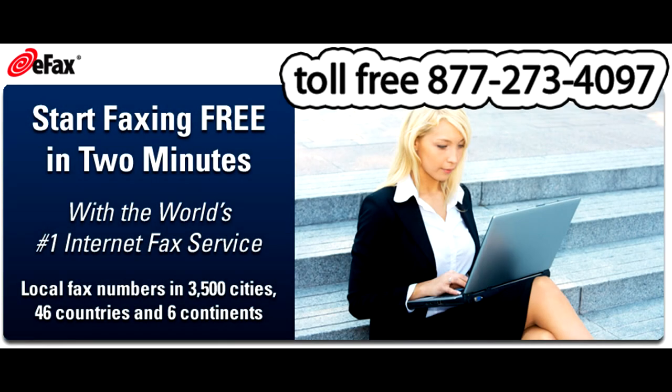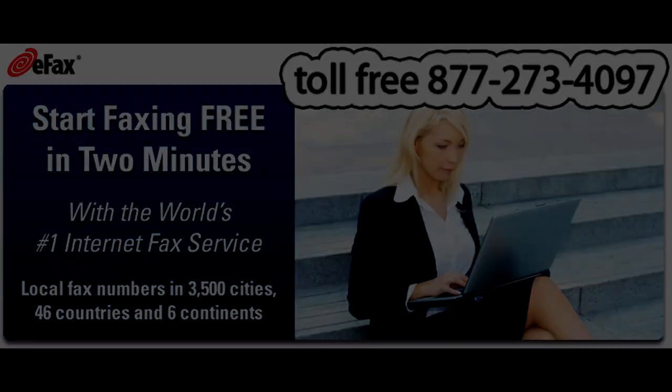This unboxing is brought to you in part by eFax, the world's premier all-inclusive fax solution. Send, receive, and manage your fax communications through the internet. Call toll-free 877-273-4097 — again, that's 877-273-4097 — and be up and faxing in two minutes flat.